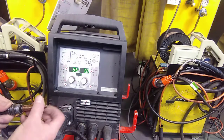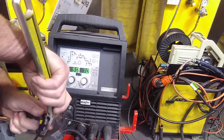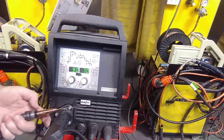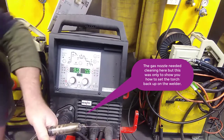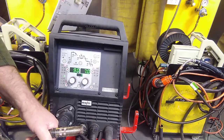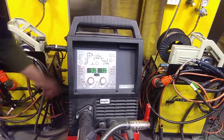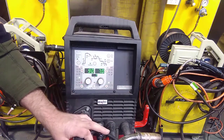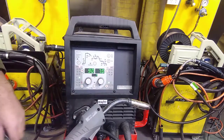Now we put the tip back onto the end of the torch and screw it on. Do it up with a crescent — just a little nip, you don't have to over-tighten it; you don't want to strip it. Once we've got that, we put our gas nozzle back on, and we can trim our wire back to the stick-out length we're looking for. We're pretty much ready to go — just a matter of putting the cover down on the side of the cabinet. We've set the torch up for MIG — changed it from a TIG torch to a MIG torch. We had to take the TIG torch off, put the MIG torch on, and change our job number so that when we pulled the trigger on the torch, the MIG torch was actually live.